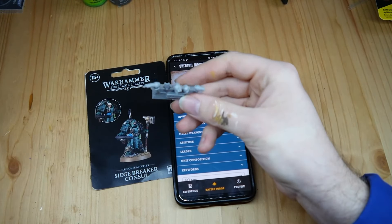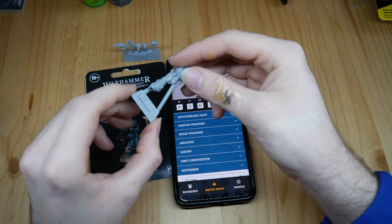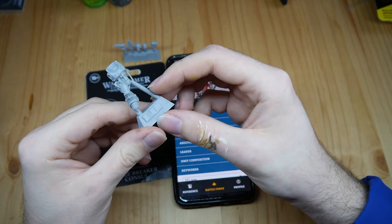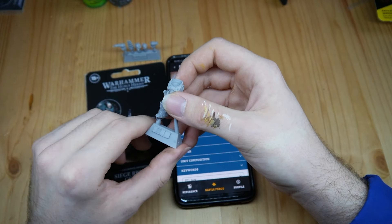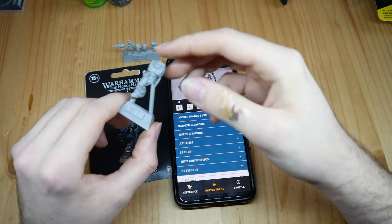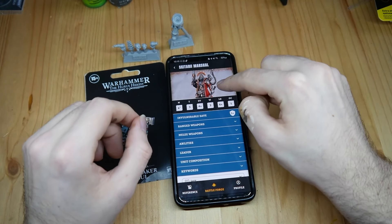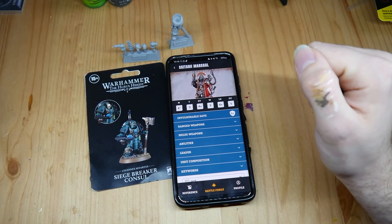I already washed the models but haven't removed them from the sprues, so we can do that together. If you want to know how to clean those nice Forgeworld models: hot water with a bit of soap, then give it a brush with a toothbrush or a normal pencil brush. Then it should be right and ready for gluing and painting.